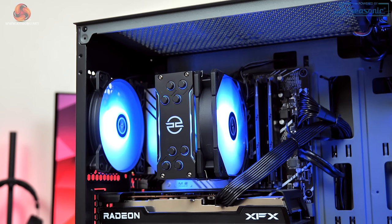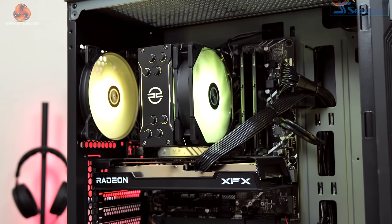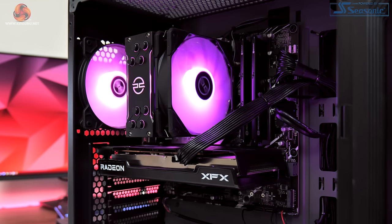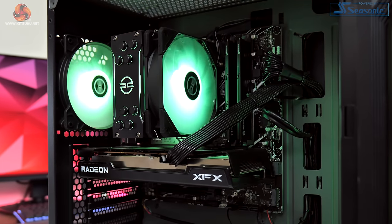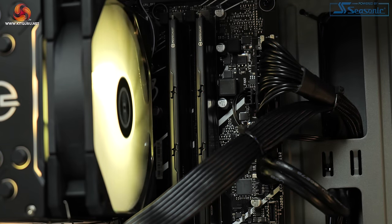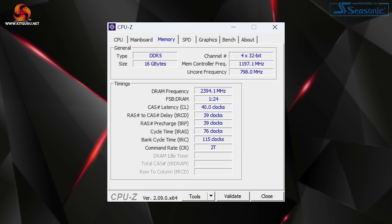The low power draw means PC Specialist hasn't gone overboard with the cooler — we find a PC Specialist-branded Frostflow 100v3, which is a fairly standard four heat-pipe tower cooler. Paired with that i3 CPU we find 16GB of DDR5 memory clocked at 4800 MT/s. This is PC Specialist-branded but ADA64 suggested the modules are manufactured by Adata. I think 16GB is reasonable for a system at this price point, though 4800 MT/s is pretty slow by modern standards, as is the CL40 latency.